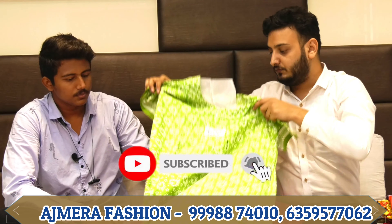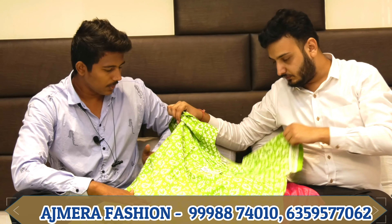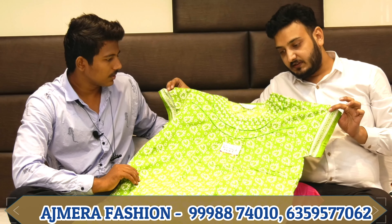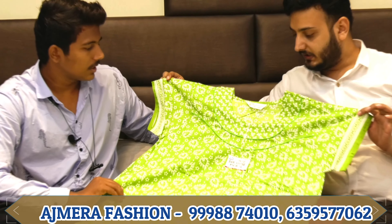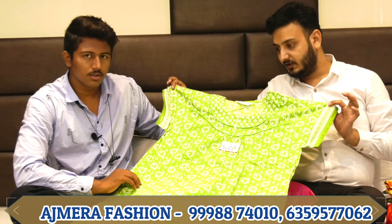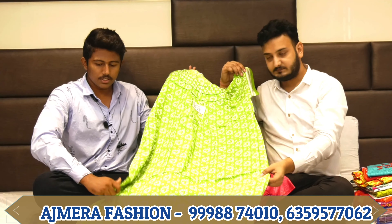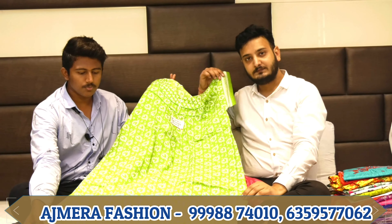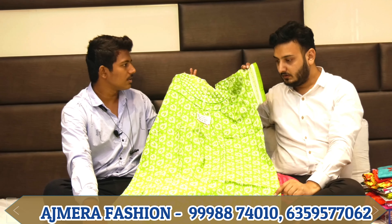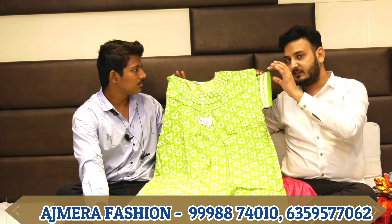Next, sir, this is a cotton fabric with a full table print. In this variety, sizes are available up to XXXL — XL, XXL, XXXL. How many colors are available in this item?